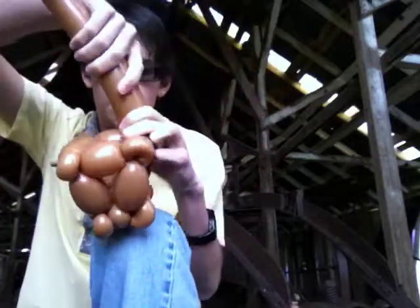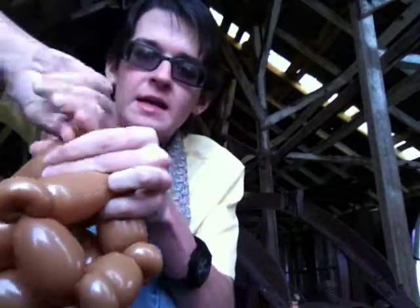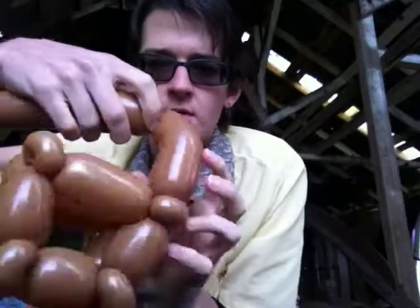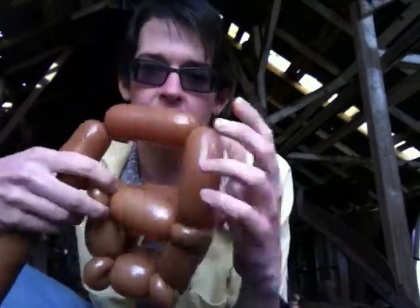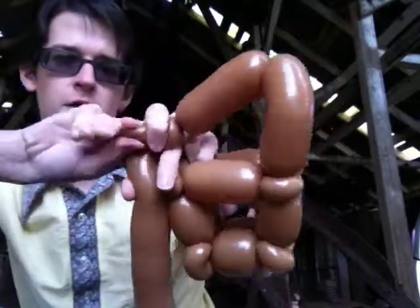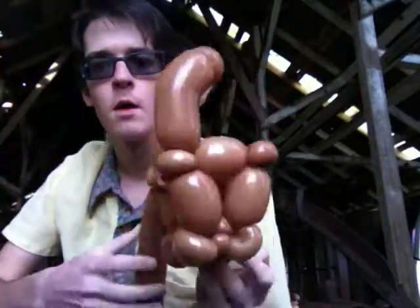Now we've got to make the lid. The lid is pretty much: fold it over to see how the lid would look, and then just pinch the top right here — don't twist it, just pinch it, because that's going to give you that curvature. Make a twist right there, go across the same distance the lid would be, and then recreate that curve on the other side and link it into this pinch twist. So that's what that'll look like right there, and you can get rid of the rest.